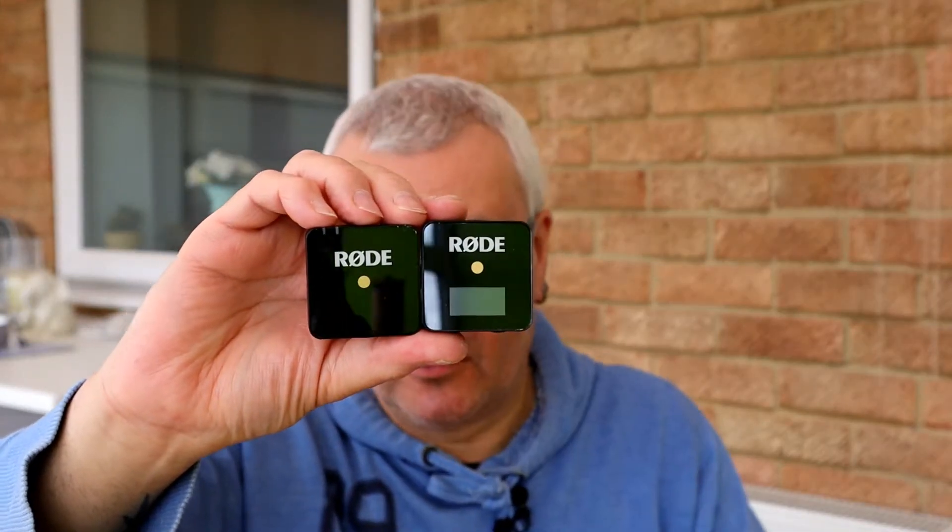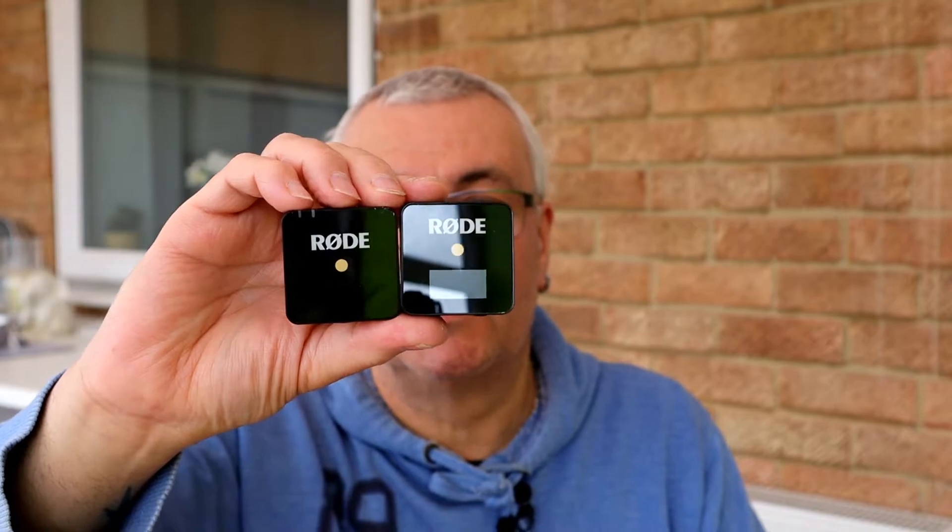The next part of the setup is the Rode Wireless Go. So there we have the transmitter and receiver — that's the next part of the setup.